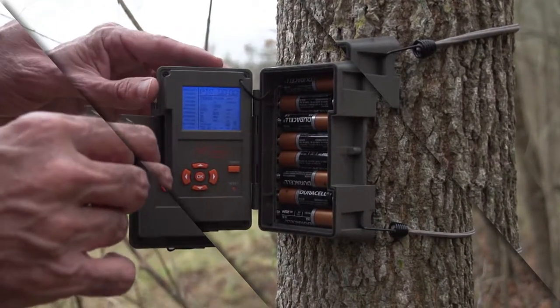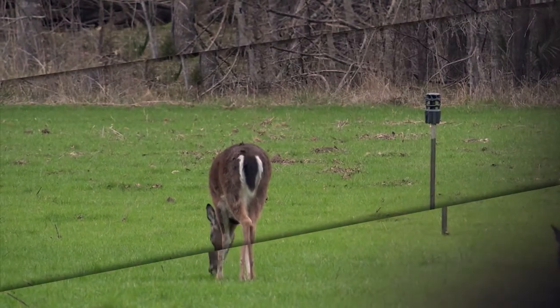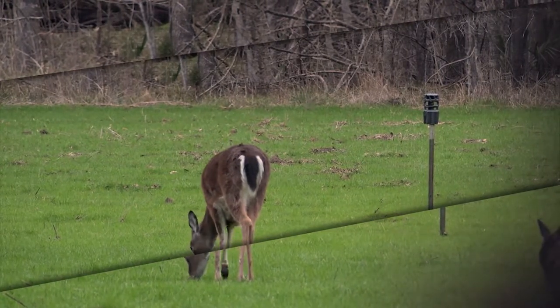Trail cameras are a great technology that most deer hunters use. When trying to identify individual deer or get a rough estimate on population, use one camera per 100 acres and place cameras near a food source.